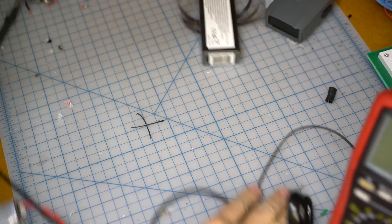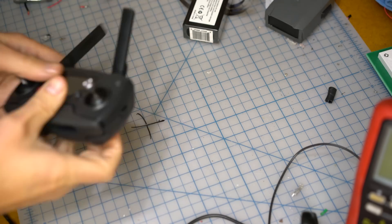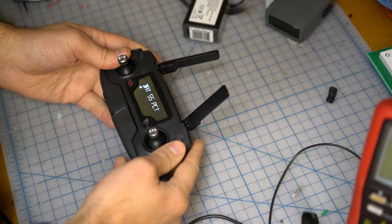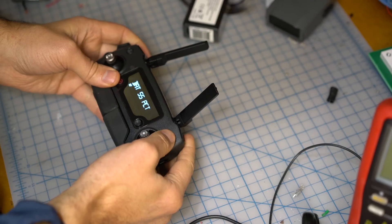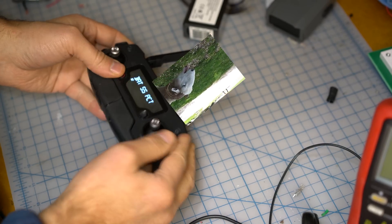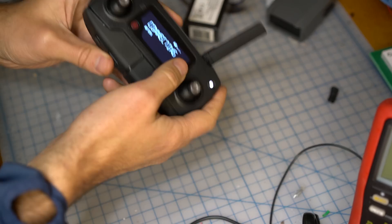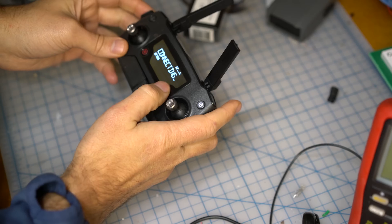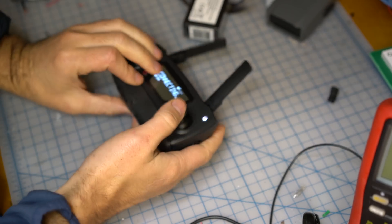Who the hell made this mess? Today we're going to make a little modification to this thing because it is rather annoying in one way. Can you hear that? For me it does not need to be this loud, so we're going to see how we can take it apart.